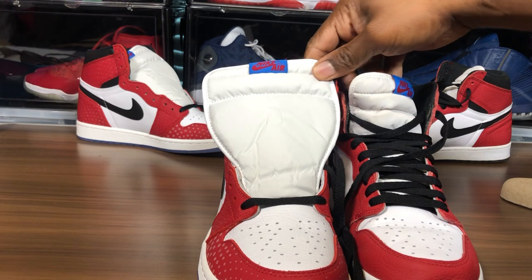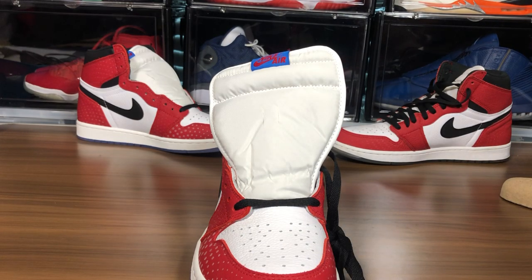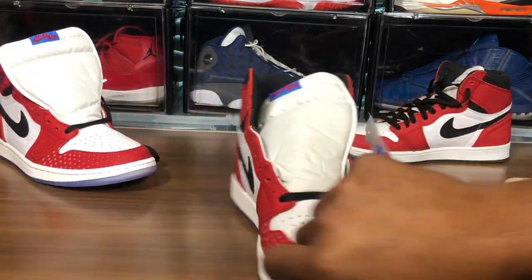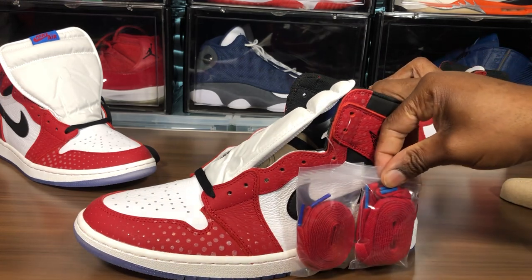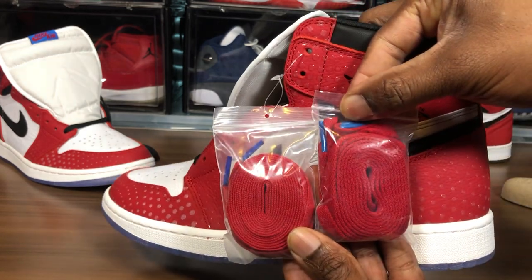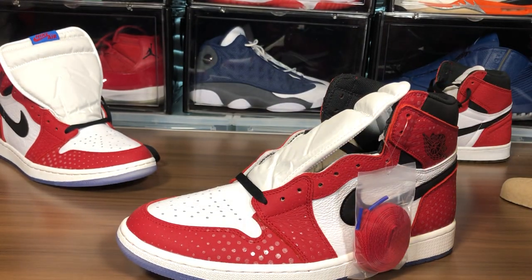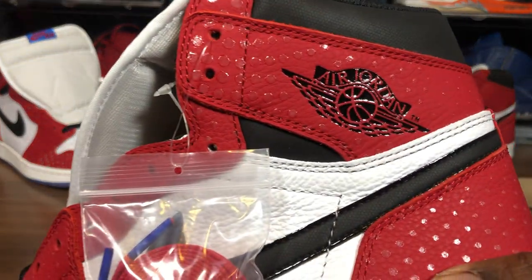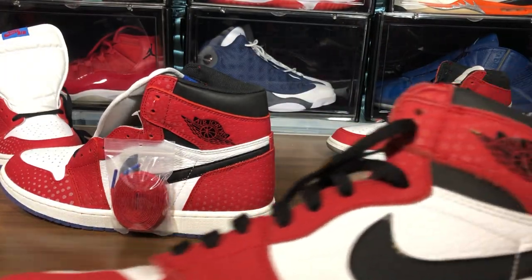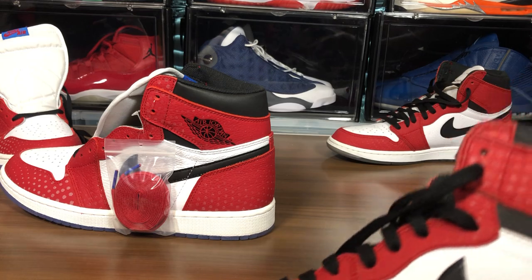Take a look at the top of the tongue and the Nike Air branding. Now we'll look at the lace bags. This is the lace bag from my retail pair, and that's the lace bag from the fake. You can see the bag is smaller, a different shade of red, and wrapped differently — no biggie. Wings logo — it's a super huge wings logo on the fake. Look at the print on the fake pair versus the wings logo on the legit pair. We'll put them both together.